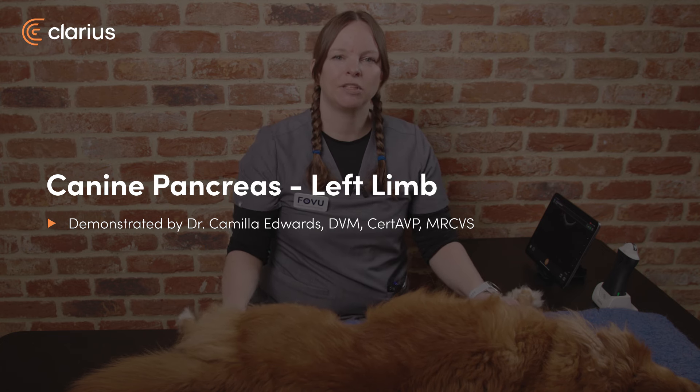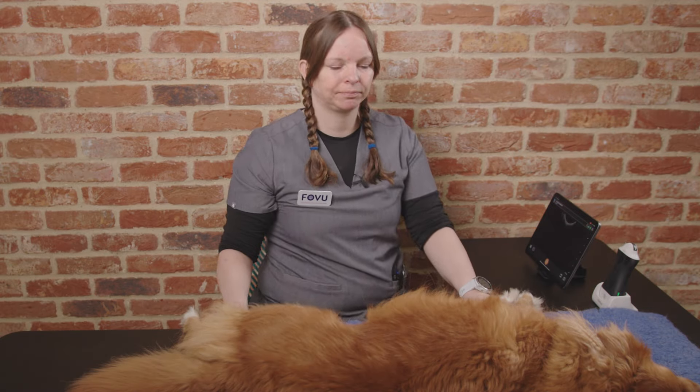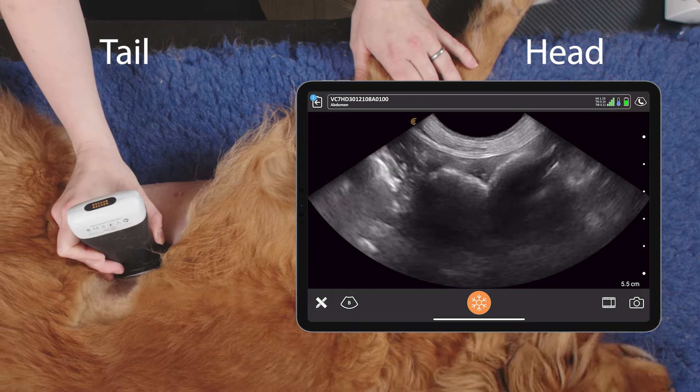Hi, I'm Dr. Camilla Edwards from First Opinion Veterinary Ultrasound and today we'll be looking at how to scan the left limb of the pancreas. We want to take our probe and place it on the descending colon on the left hand side of the body.